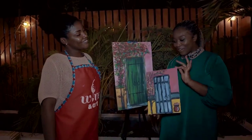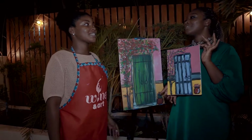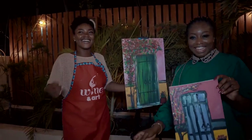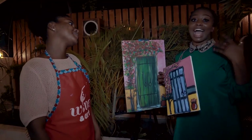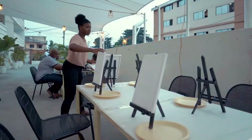Guys, this is the end result. How well did I do? This is my teacher. Teacher, I'm a student — how well did I do? You did very well. Out of 10? I'll give you 11! Can you see that? I told you I was bringing out my inner Van Gogh. The painting session has been completed. It was a success — I enjoyed myself. How long have you been doing wine and art? It's been three years.